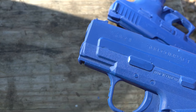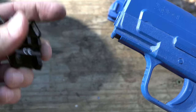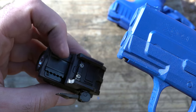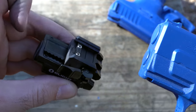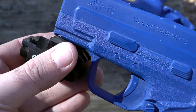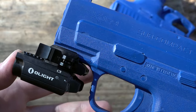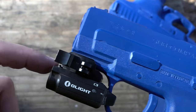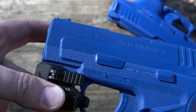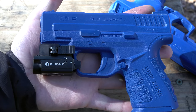Now let's grab the PL Mini 2. We can push the actual rail a little bit forward because it has these teeth that allow you to go backwards and forwards with the rail piece itself. Because that rail piece is so small, we'll fit it on here, push back until the light hits the trigger guard, swing that arm back, and boom — extremely solid on one of the smallest rails available.